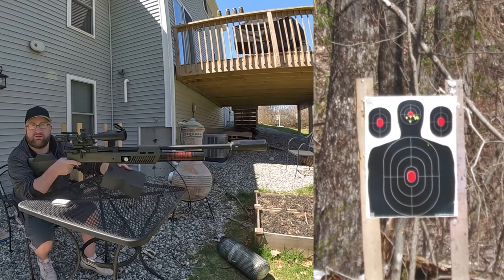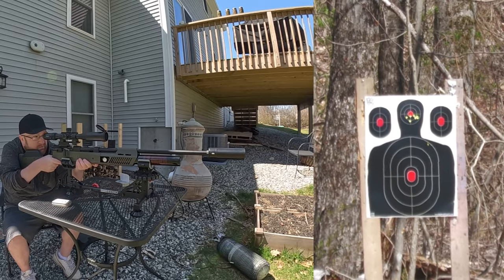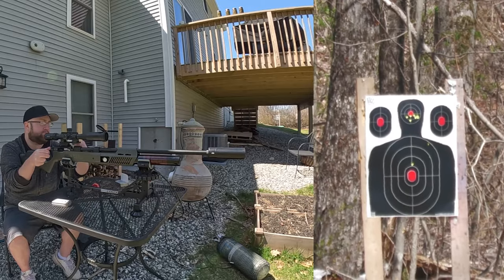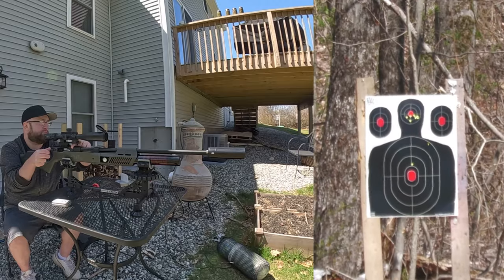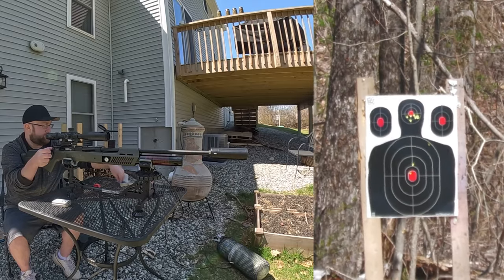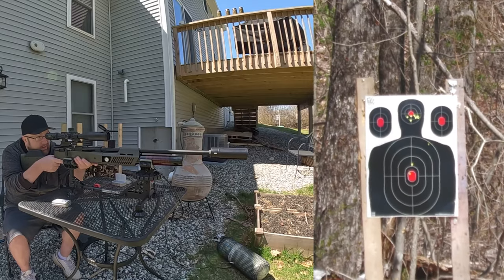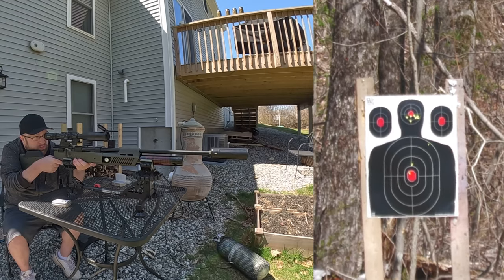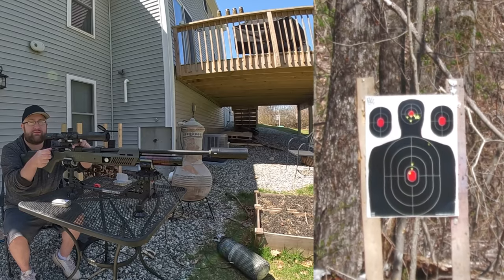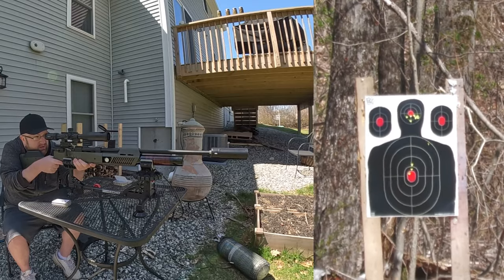Let me get the shooting rest. The first shot was a little high, the second one was exactly where I wanted it to be. The elevation's a little bit off but the windage is pretty dead on.